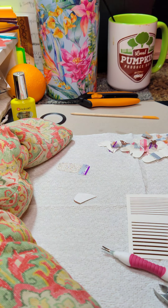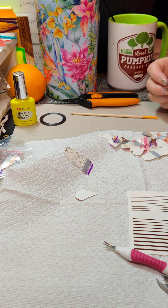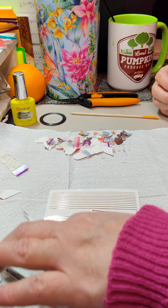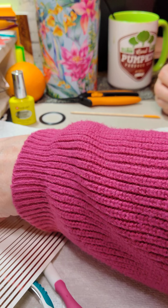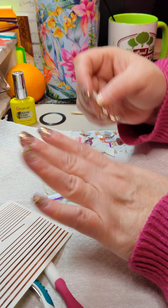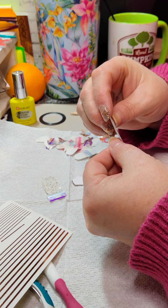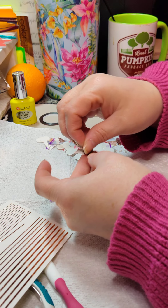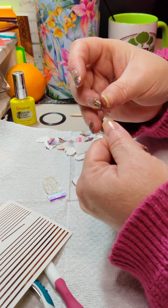I had seen somebody do a set like this — they used like a creamy Havana color and then used the nail tape in a crisscross way, and it reminded me of a belly slipper. Then Marcy had posted a pink set that really made me think of a belly slipper and reminded me I was going to try this. So here we are today — taking my first one and putting it down.